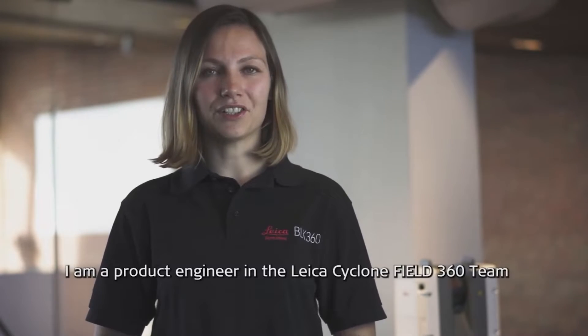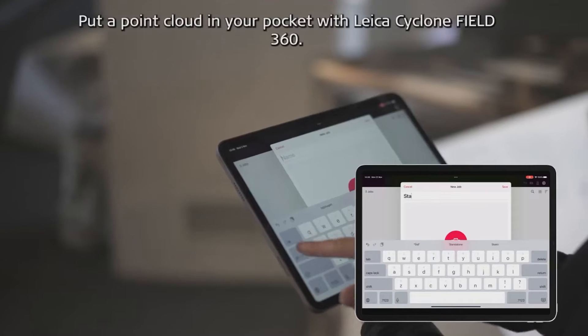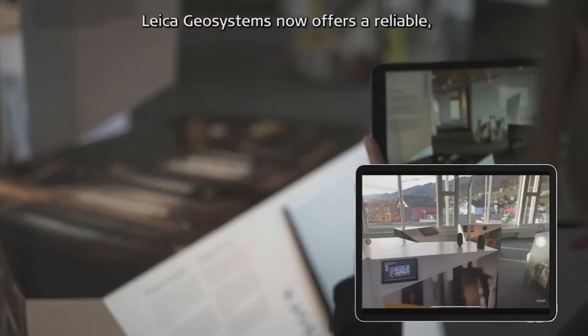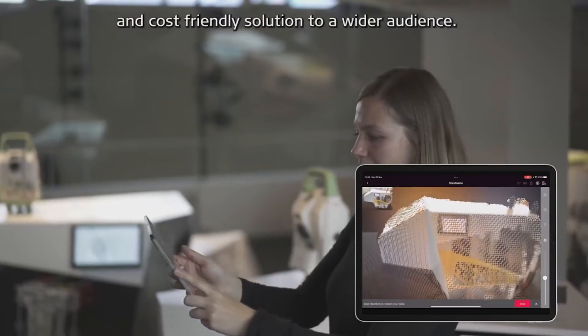Hello, my name is Simona and I'm a product engineer in the Leica Cyclone Field 360 team. Today we will be talking about our new LiDAR functionality. Put a point cloud in your pocket with Leica Cyclone Field 360. Leica Geosystems now offers a reliable and cost-friendly solution to a wider audience.